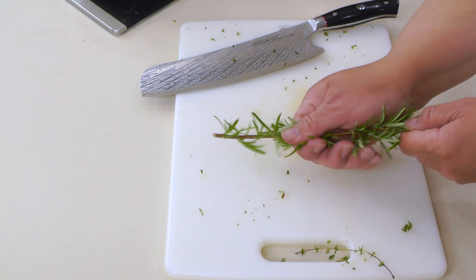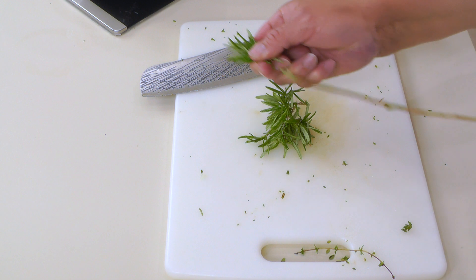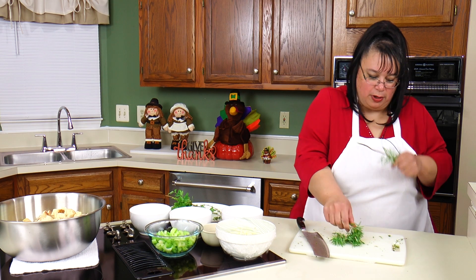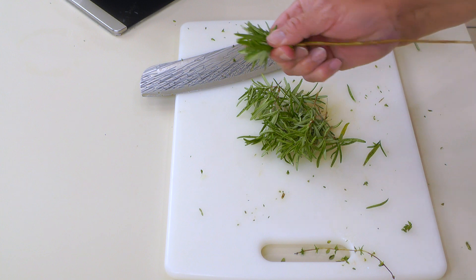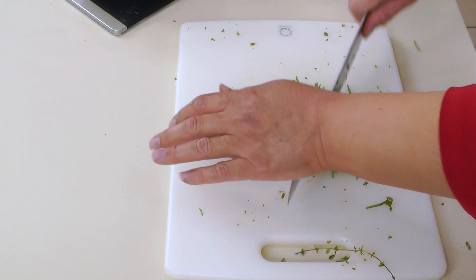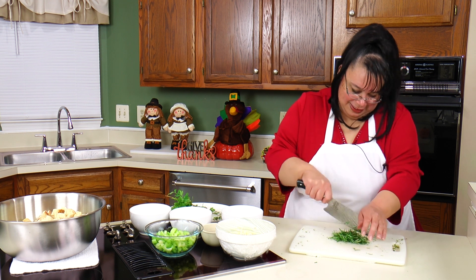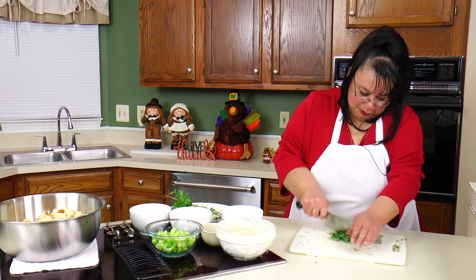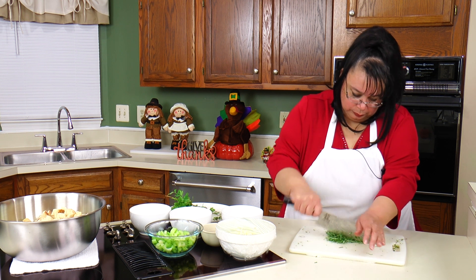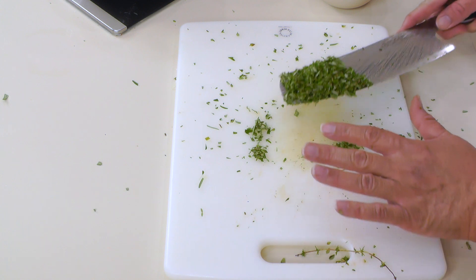Here I've got some rosemary, and I usually go pretty conservative on the rosemary because you can turn it into a Christmas tree — it's so fragrant. Can you smell it over there, Eric? Well, my hands smell from it because I'm the one who harvested it — on the homestead. So we're just going to give this a quick chop. Really, really fresh and fragrant. I'm just going to scoop this up.